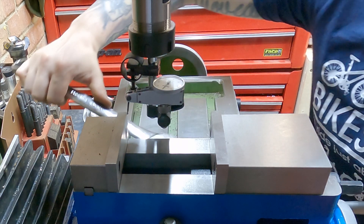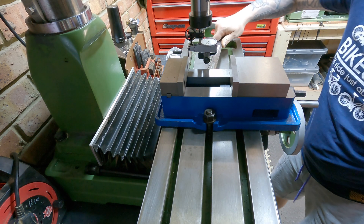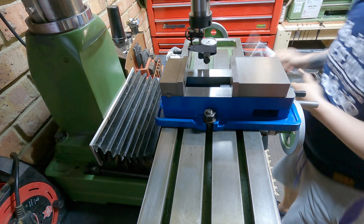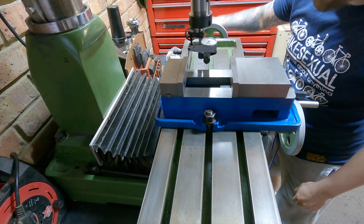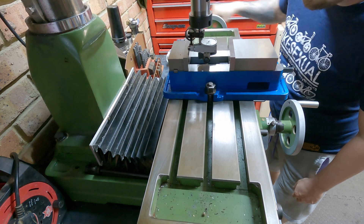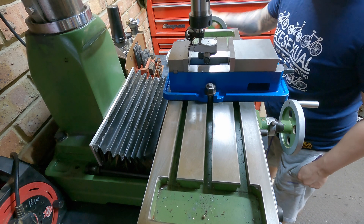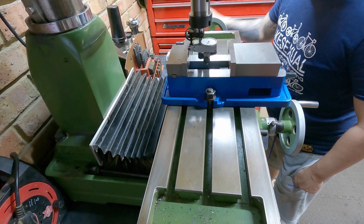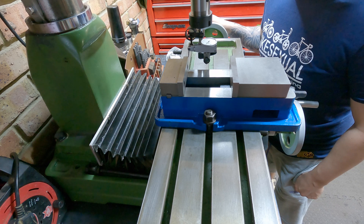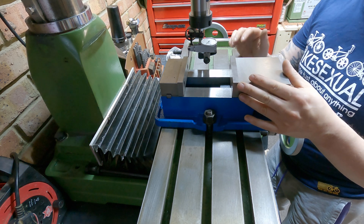That was actually a really easy method. Just by leaving one bolt fairly tight you can create a pivot point and make the whole process straightforward. That's my first ever time doing that and it went really easy. Running all the way across, that's within a couple of microns — about 0.01 millimeter over — so nothing at all. I'm really happy with that; the vice is squared up and the head is trammed.